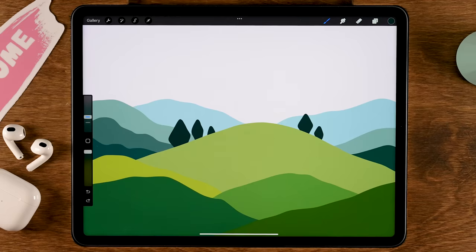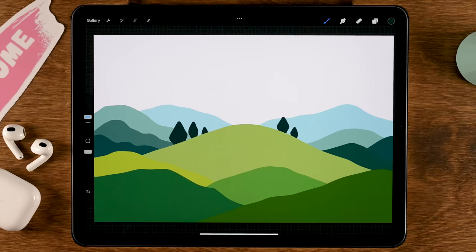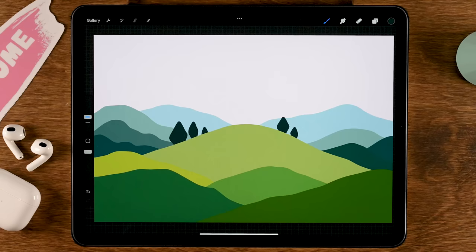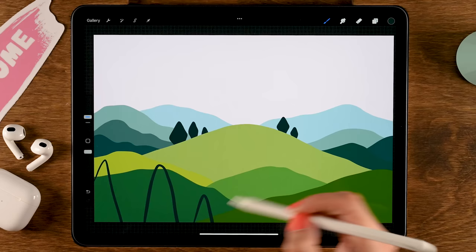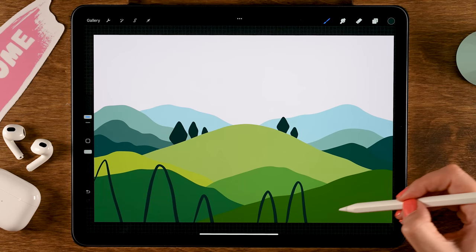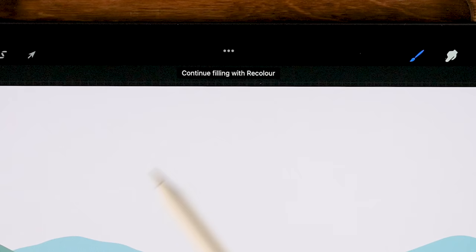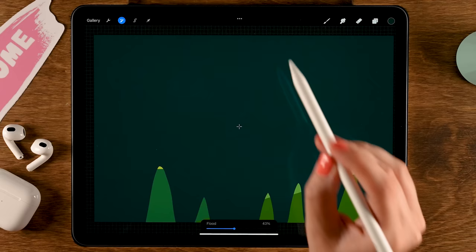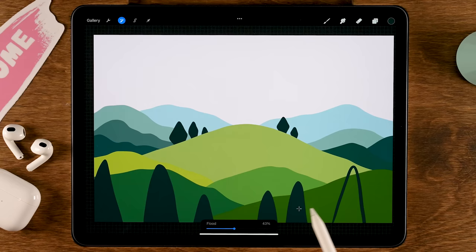Now add some trees to the foreground — go to layer 11 and tap plus for a new layer on top. Make rounded triangular cone shapes, varying the sizes. Drag in the color to fill, then tap 'Continue filling with recolor.' You'll see a crosshair — drag it into the other shapes and tap inside each shape to fill them as well.